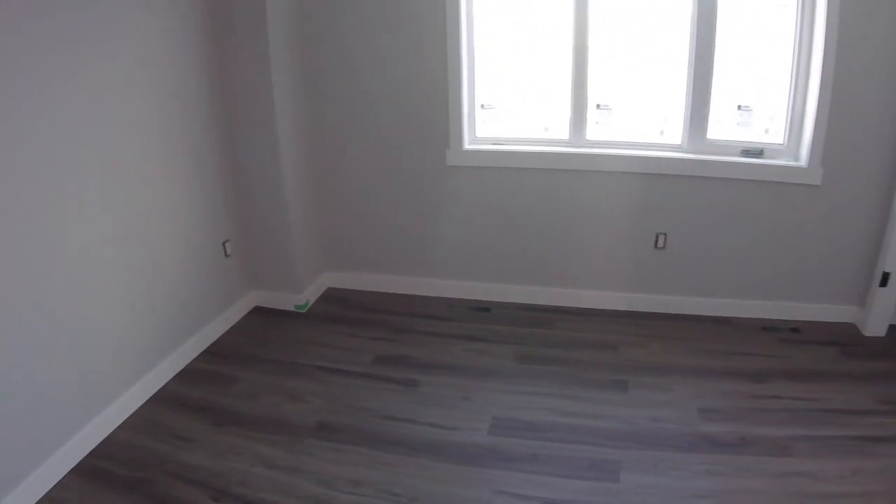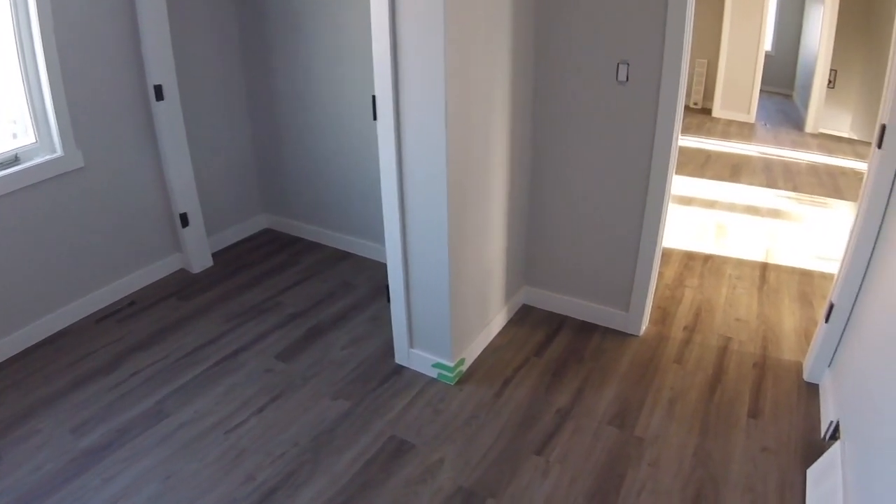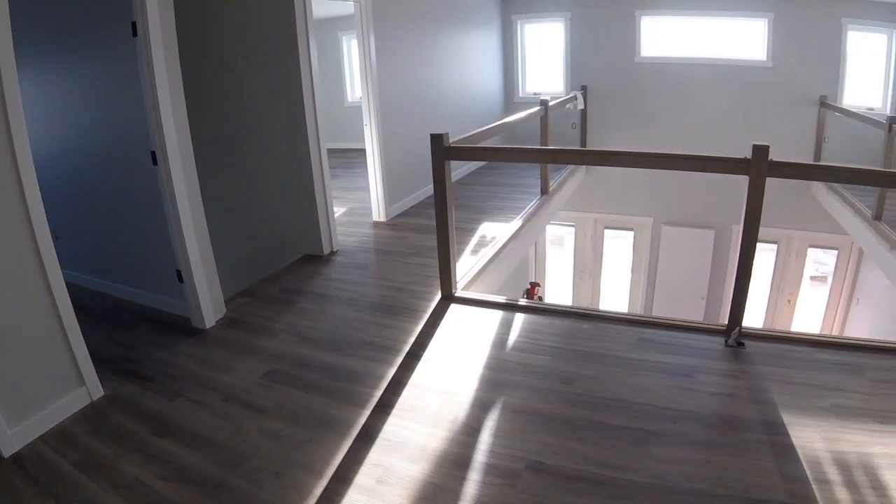There are endless colors and patterns of vinyl plank. You can give your home a pretty big facelift in just a few days. Hopefully this video helped you out.